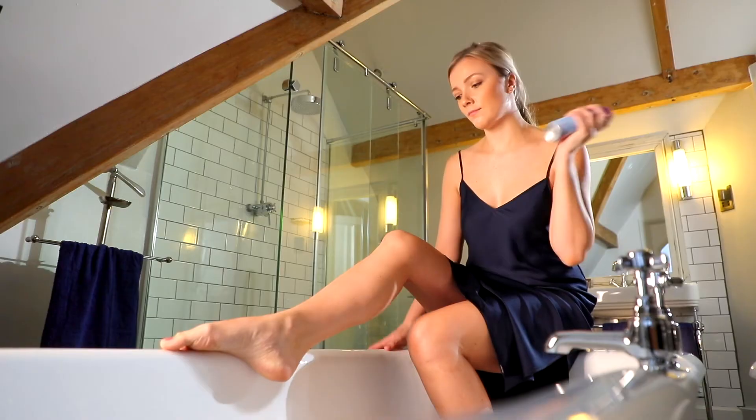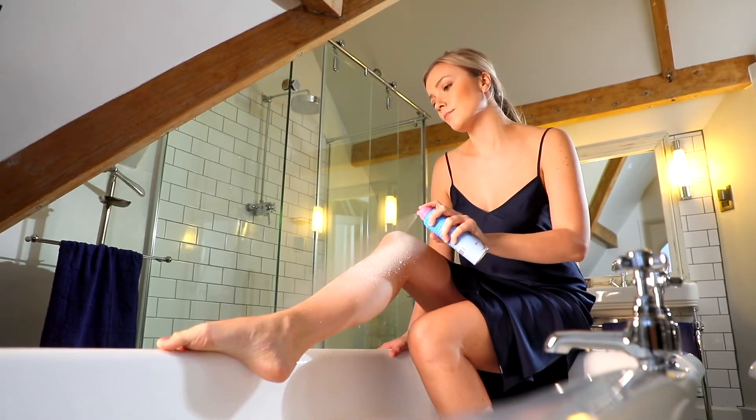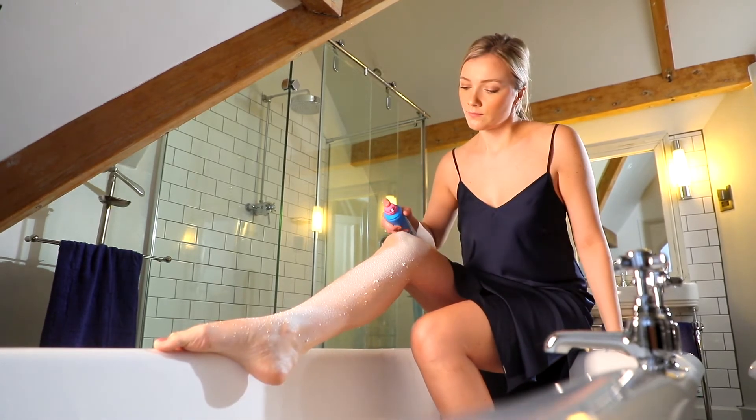Ensure to always use the product in well-ventilated areas, shaking the can well before holding 10 to 15 centimetres from the area to be treated and pressing firmly on the spray valve to apply a thin layer of foam.